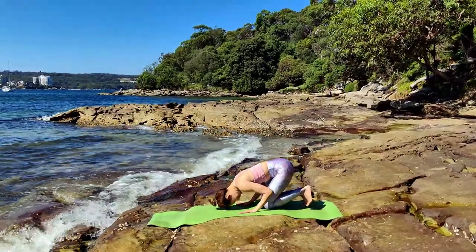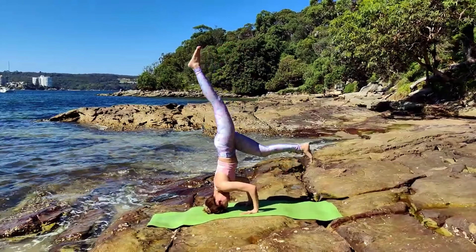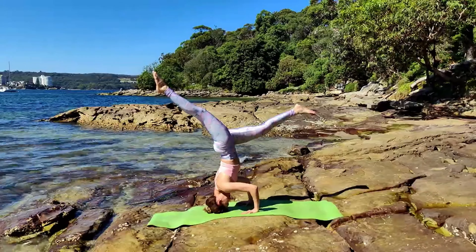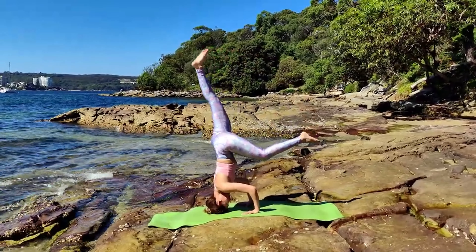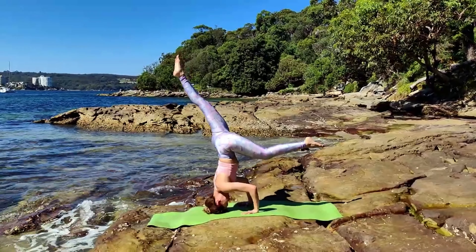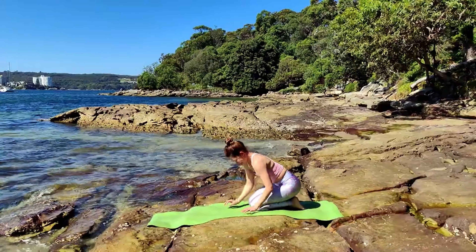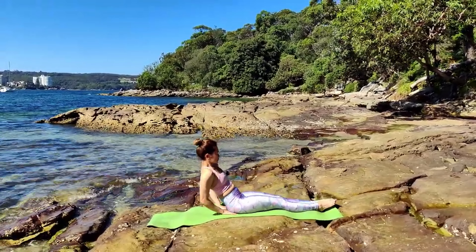Beautiful! We're going to face the front of the mat for headstand — Sirsasana into Pada Hanumanasana. Forehead and head to the ground. Interlace your fingers, elbows in line with your wrists. Tilt your pelvis and lift your leg to the sky. Option to scissor your legs — try right leg front, left leg back, then switch. See how you feel when you're upside down. Split Hanumanasana is optional. Focus on your awareness — how well can you control your body when upside down?